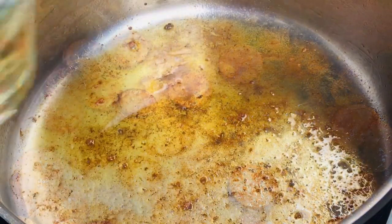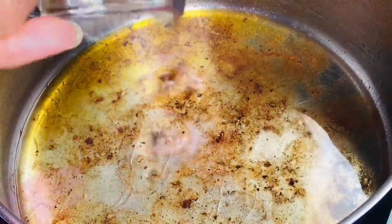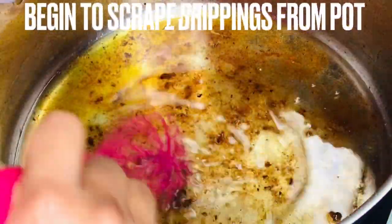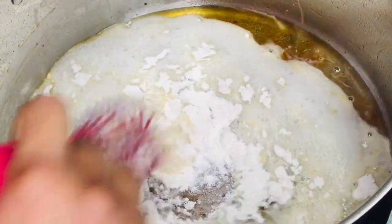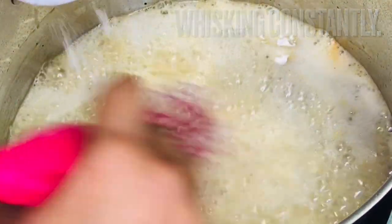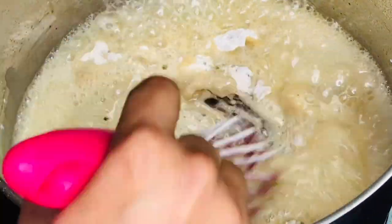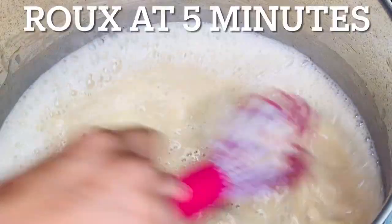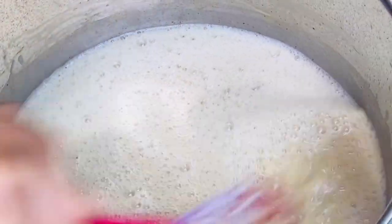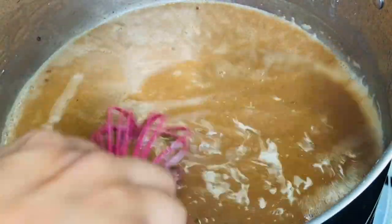Reduce the heat to medium-low and add the vegetable oil. Whisk while scraping the sausage drippings from the bottom of the pot. While continually whisking, slowly add all-purpose flour — you are creating a roux. For this recipe, we want a roux that's the color of dark chocolate. This is where you begin your own workout. Continually whisk the roux until it reaches the desired color; with the pot over medium-low heat, this should take around 15 minutes.